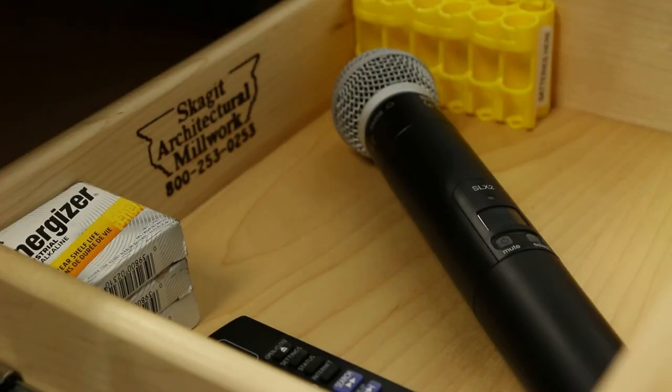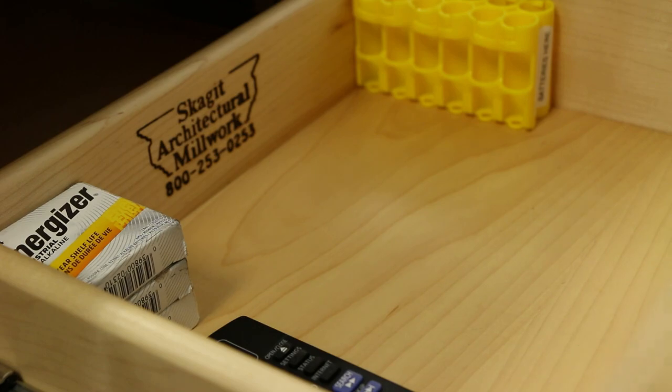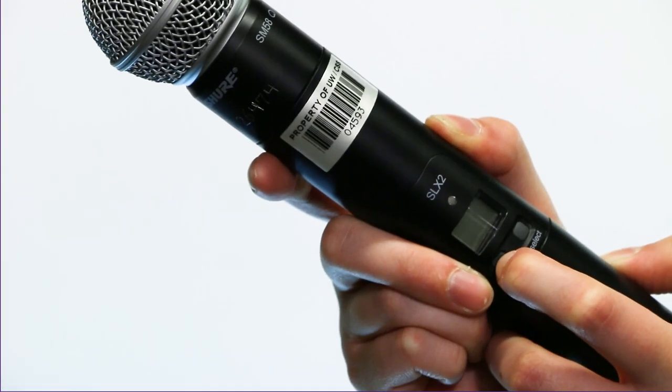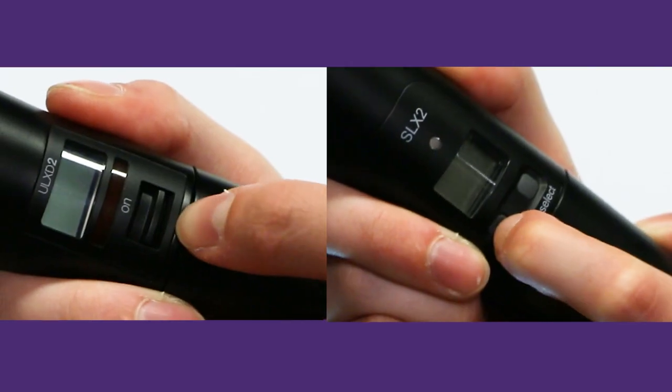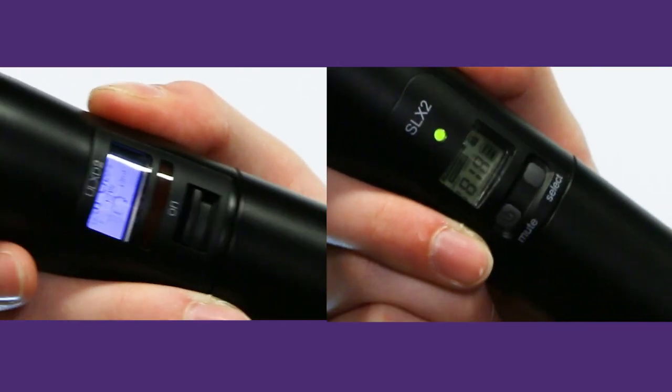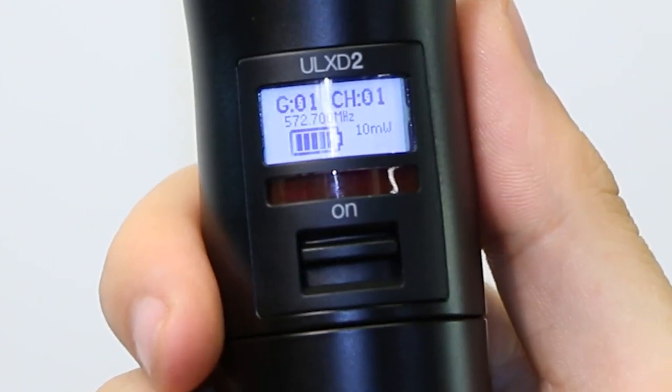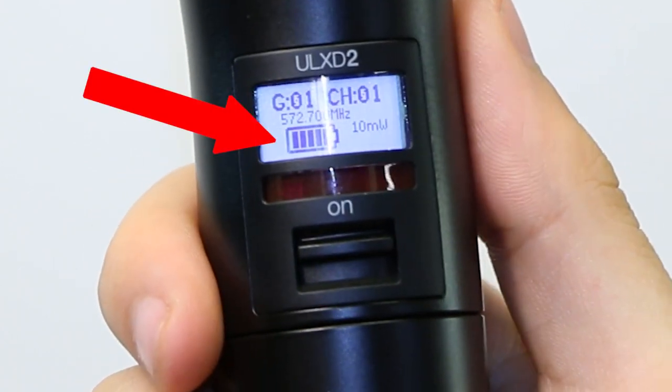The second type of wireless mic you may encounter in a general assignment classroom is a handheld mic. Some handheld mics have a switch to power on and others you will need to press a button for three seconds to turn it on. The screen on the handheld mic will light up when it is powered on successfully. Similar to the lav mics, once the handheld mic is powered on, check the level on the batteries and replace if the level is below two bars.